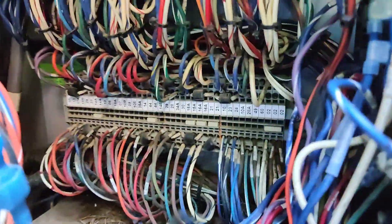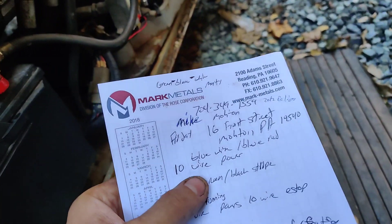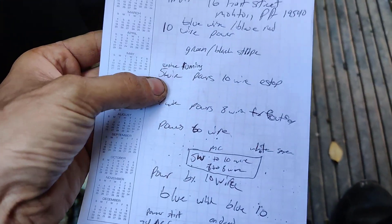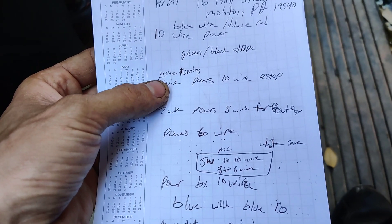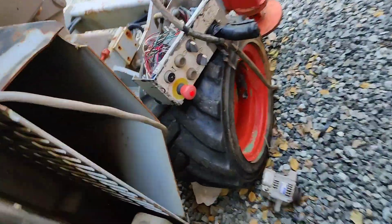Everything is in numbers on here. They told me the 5 wire feeds the 10 wire at the e-stop for the engine running, and then the 7 wire powers the 8 wire for the e-stop down here.